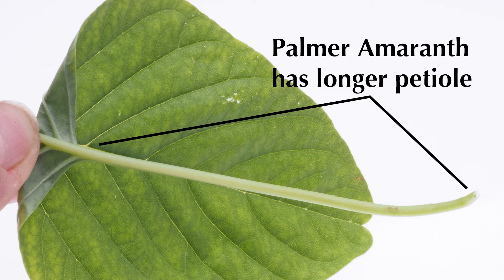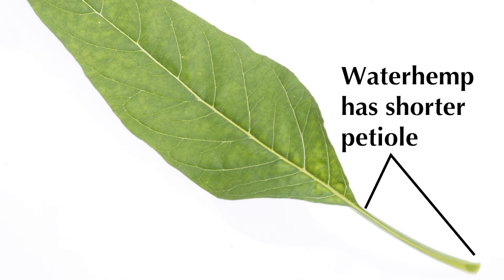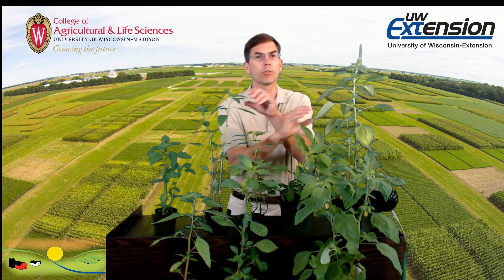Whereas if that petiole is shorter than the leaf blade, that's waterhemp. A really nice characteristic we can use to identify it. There's a range of other characteristics such as leaf shape that are different as well.